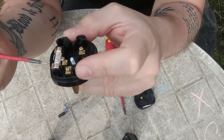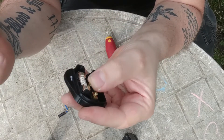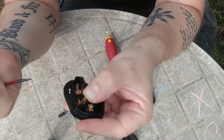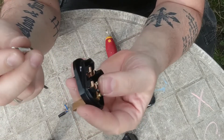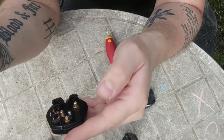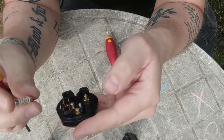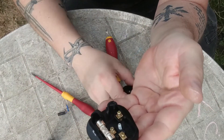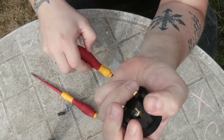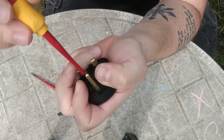Here is the fuse. Put your thumb on the screw, then with your screwdriver, just wedge the fuse up. Put the old one in the bin and take a new one. Remember to make sure you choose the right size. Put it back in, take the lid, put it back, and screw it back in.